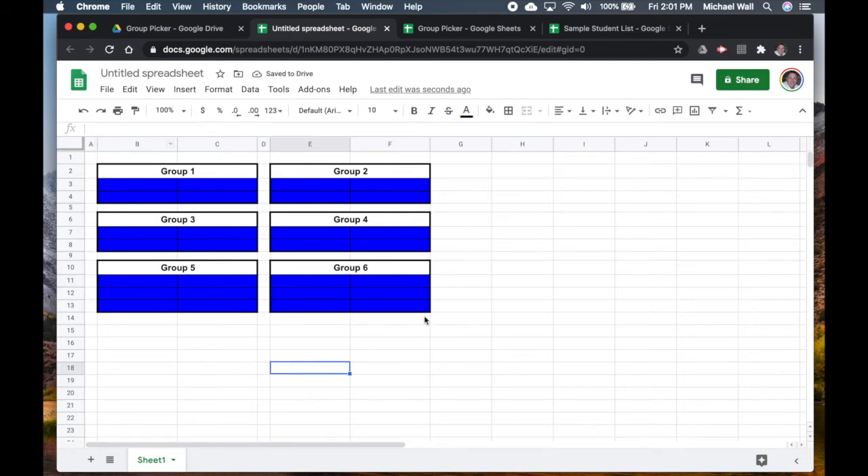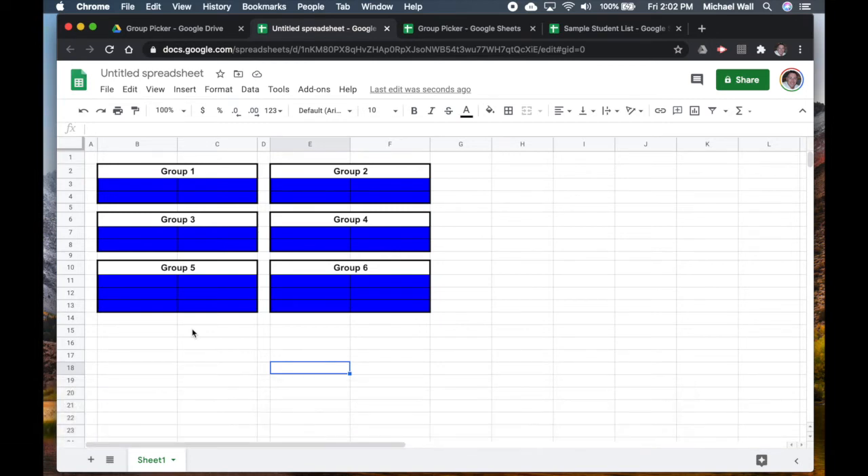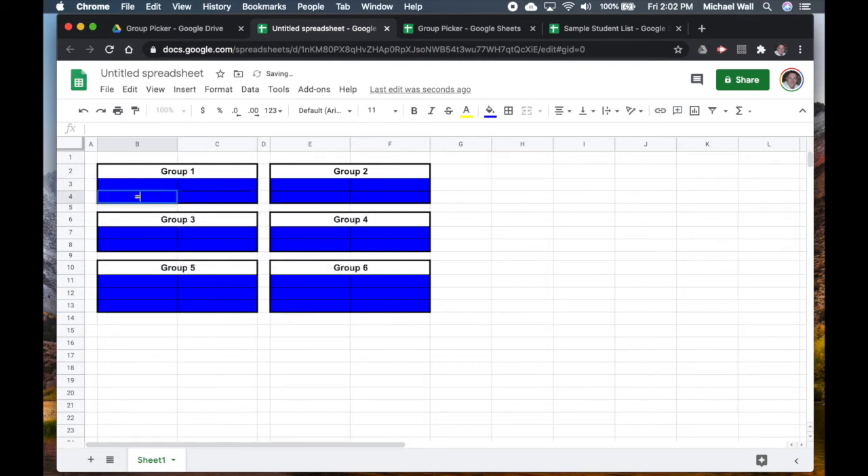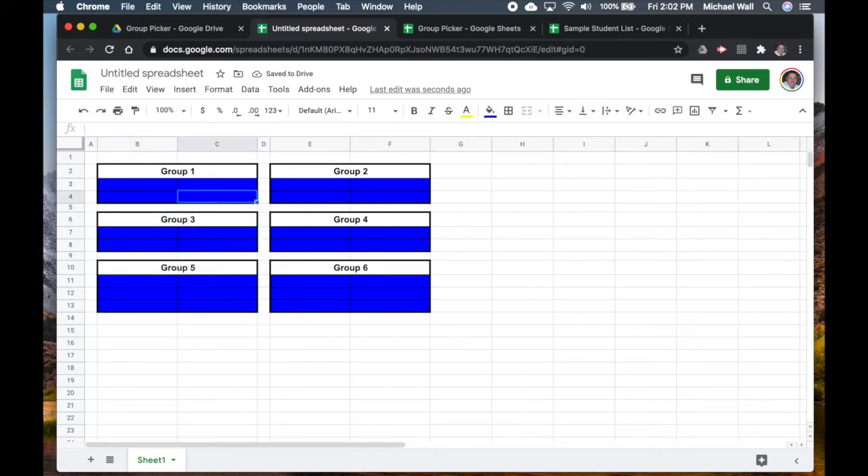Once we have the student names populated, this is what will be on screen. You can have the names alphabetically, reverse alphabetically, or randomly — you could even just type them in manually. The way we get names in is by pasting them into column H. Then we tell Google Sheets to reference those cells: in the first group cell I type =H1, the next =H2, then =H3, =H4, and so on all the way down.